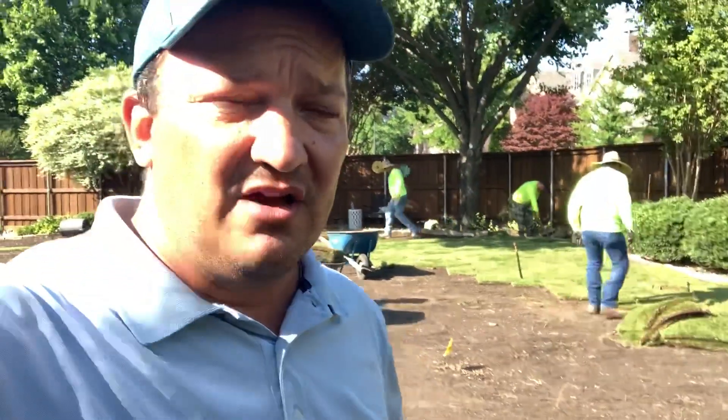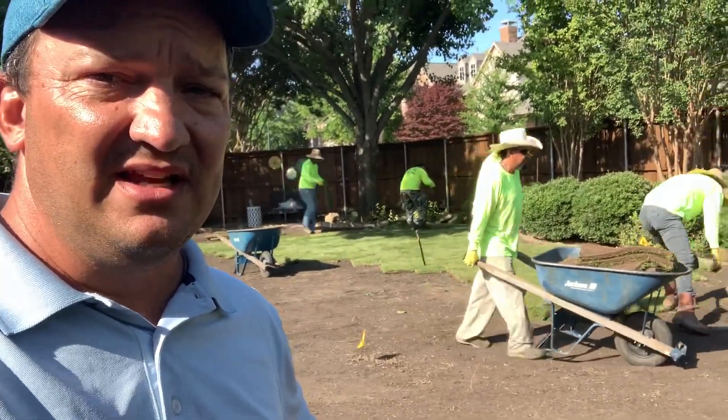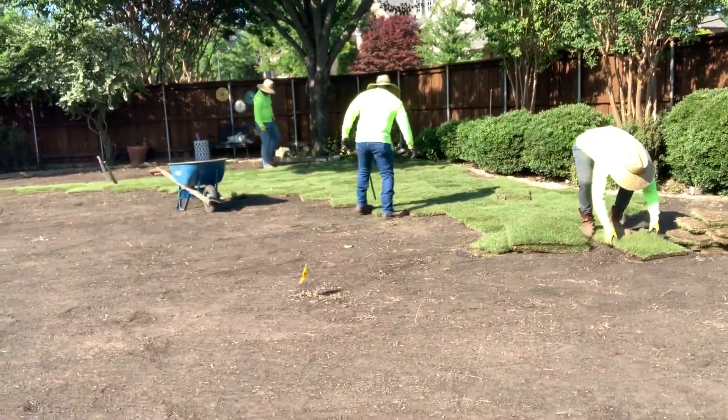The Zoysia grass is not as susceptible to the diseases that St. Augustine gets, and aside from all that, it's a better looking lawn than St. Augustine. So anyways, we're putting in some Zoysia grass today.